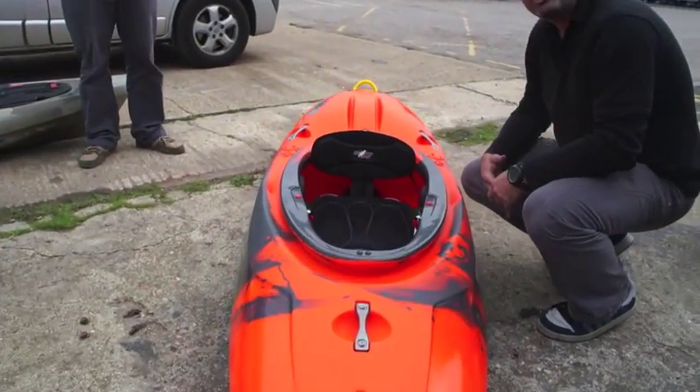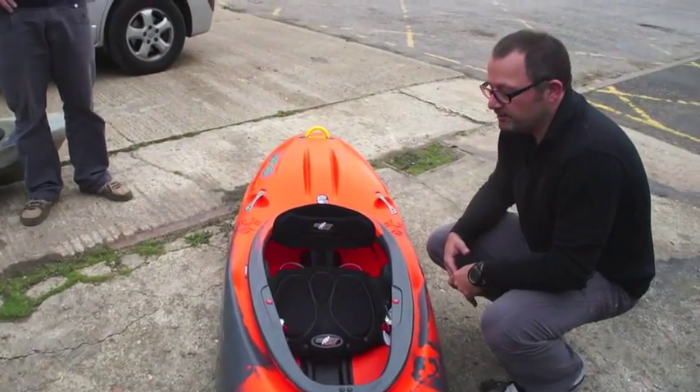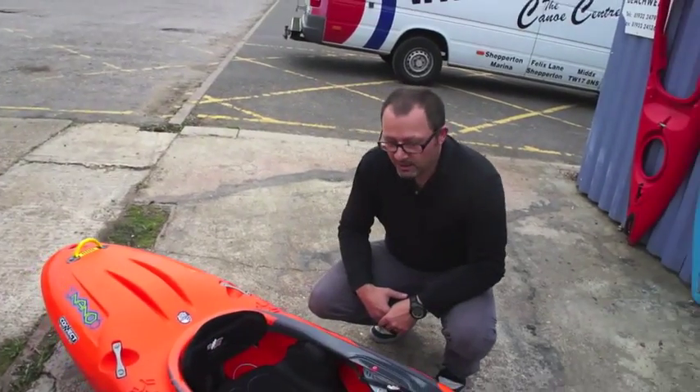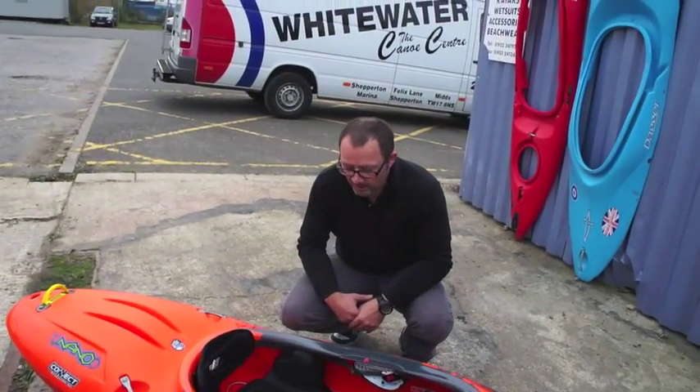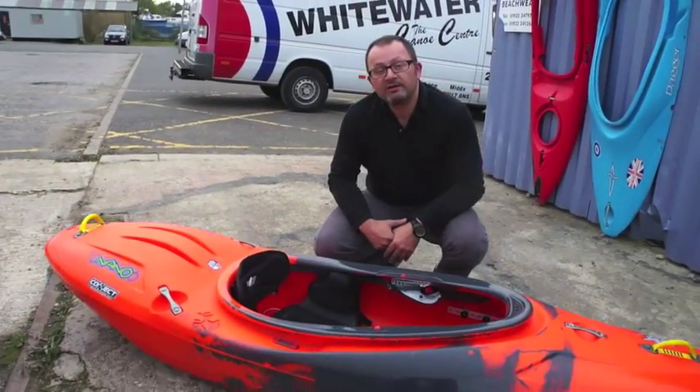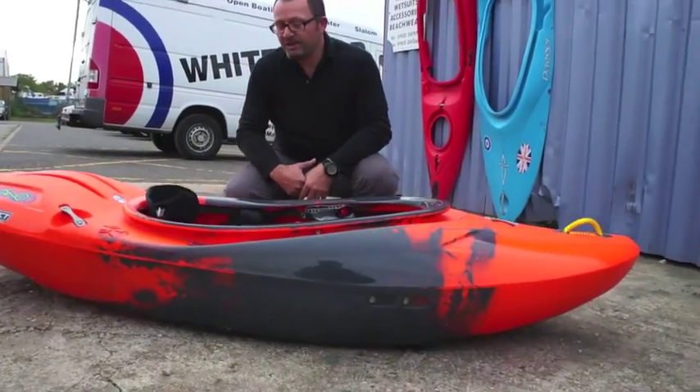This is a bit of a look at the new Nano, Piranha's new super short creek boat. Super, super short, with quite a nice little rocker, so it's a really nice manoeuvrable little boat. I think it's going to be really quite good fun for pro paddlers that really want to have a good laugh on big water.